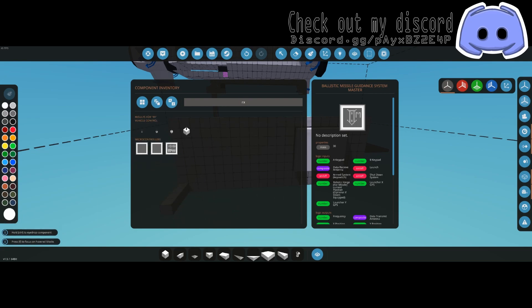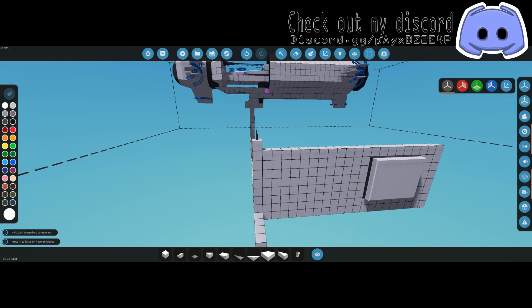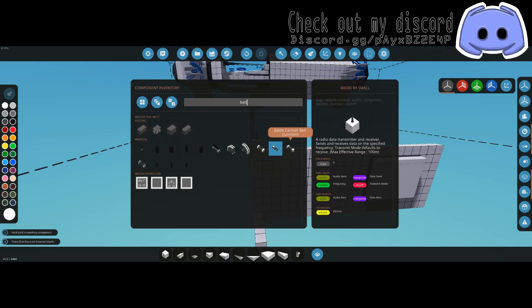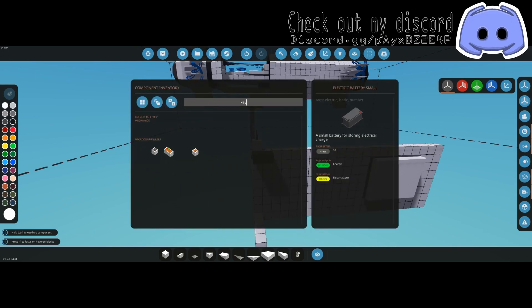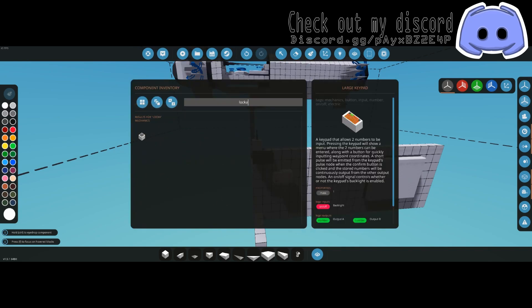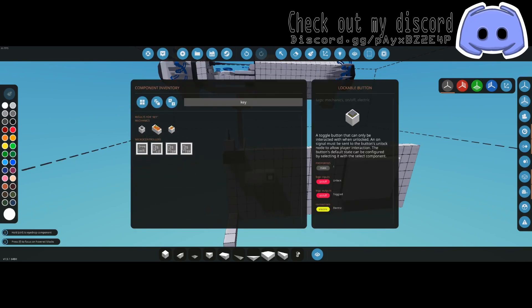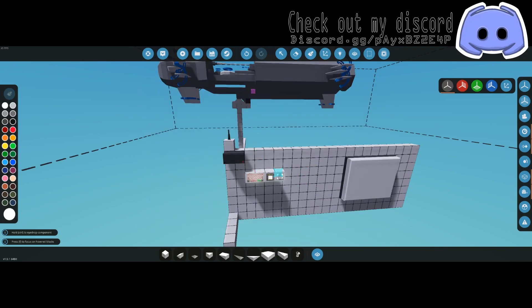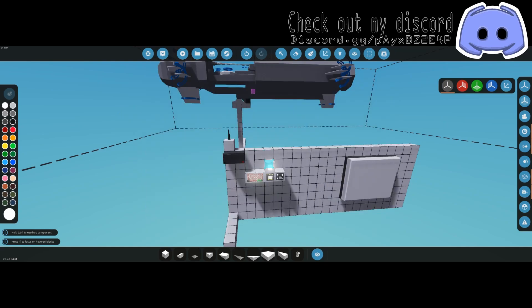What you do need is an RX — small, large, or medium, it doesn't matter, just plop it wherever. You need a battery in any size. You need a large keypad. You need the lockable button, a key switch, and a push button.